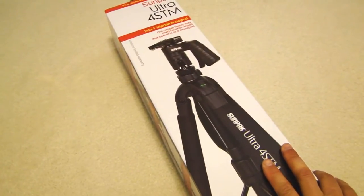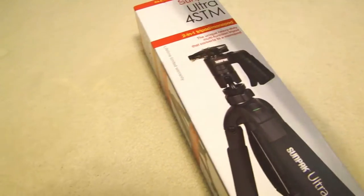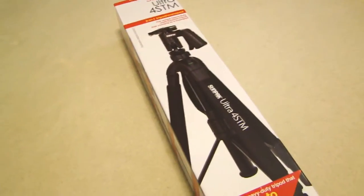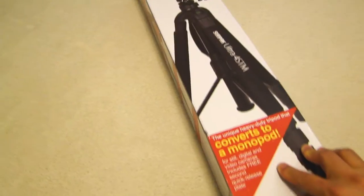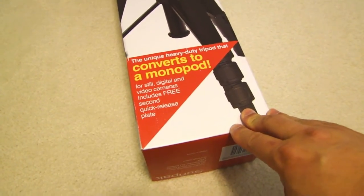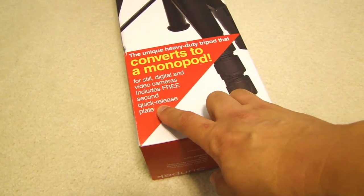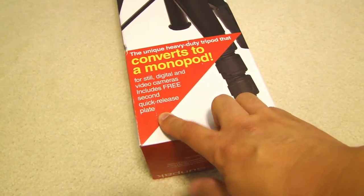Another thing nice about this tripod is that this top part here actually is a monopod — you can actually remove this top part and it becomes a monopod. And it says here that it also includes a free second quick release plate. That's nice.